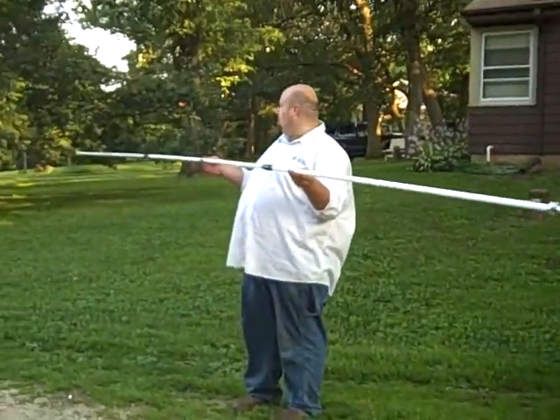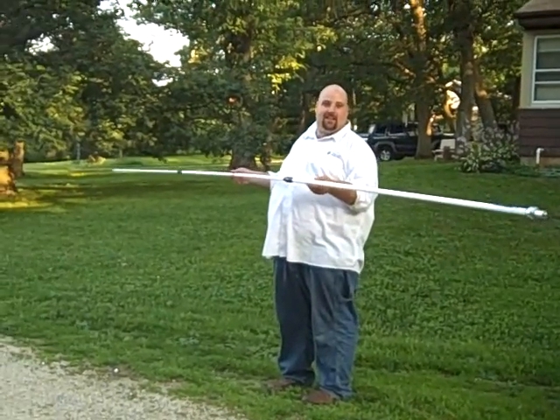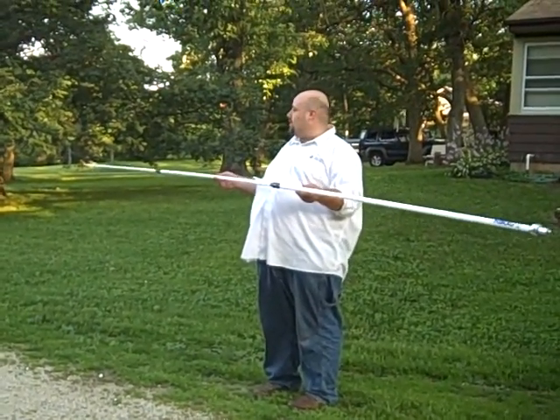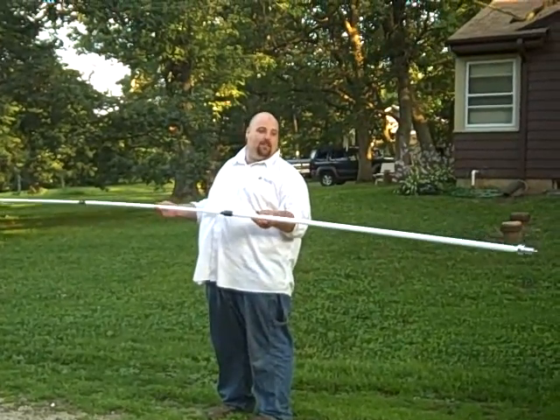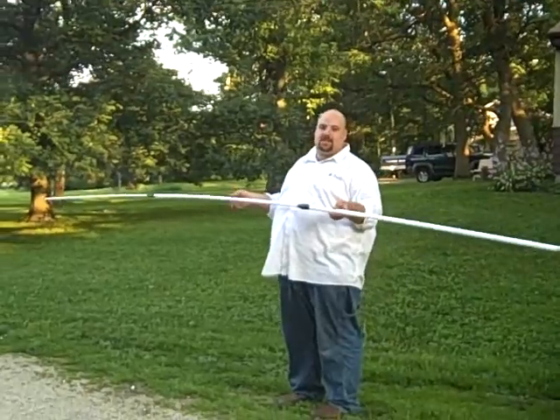This is the antenna everybody wants to see and know about — in the heat of debate on the internet, all the forums, about who makes it. Well, I'm here to tell you this is made by OPEC. It's the original manufacturer. This is a UVS 300.